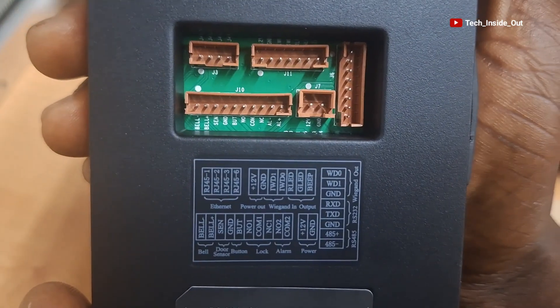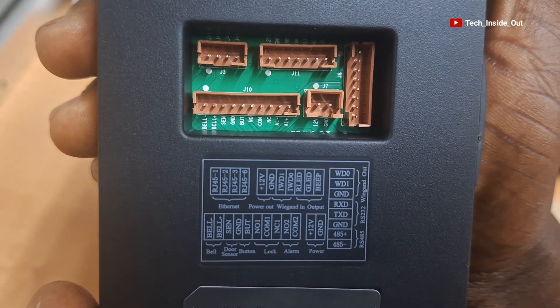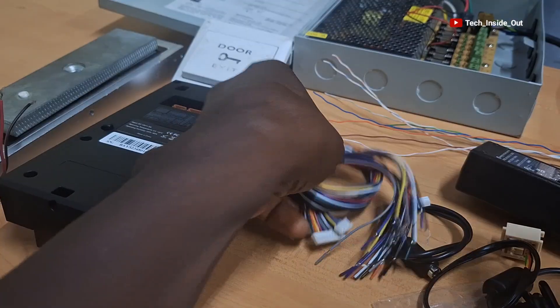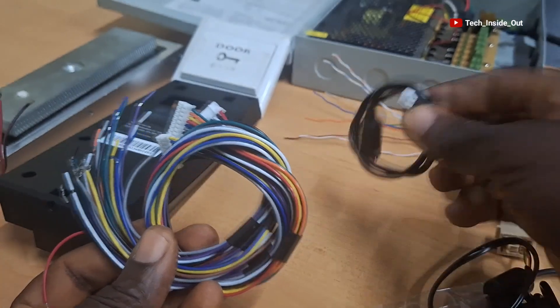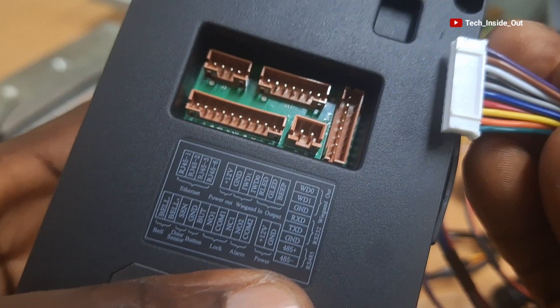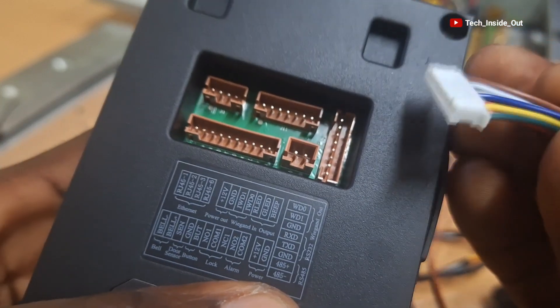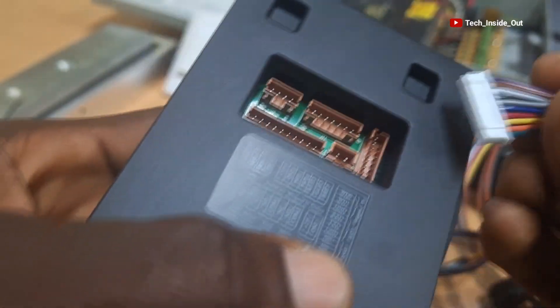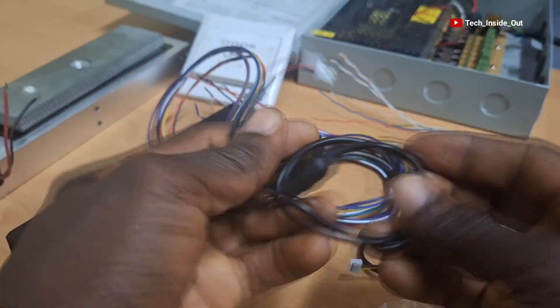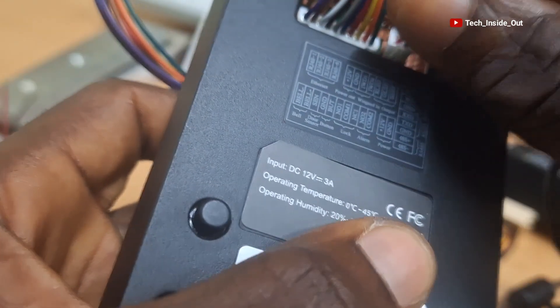These sockets are the provisions through which all the devices listed in the start guide can be connected into the access control system. We will be using this set of provided cables which will plug into each of these sockets to provide the means of connecting each component into the access control terminal. For example, when we take this set, this is the only socket into which it can fit. So I'll try and connect each of the cables into their respective sockets.